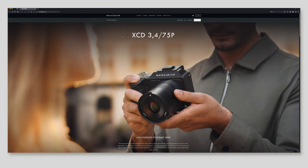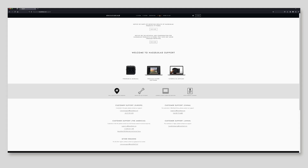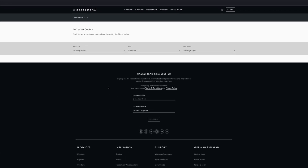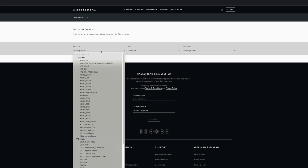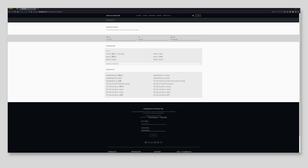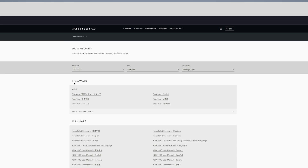Here I am in Hasselblad — let's go into C-Port. In C-Port, let's go into Firmware, and now let's select the camera that we have: the X2D 100C. Here we are, and you can see the new firmware is version 4.0.0.